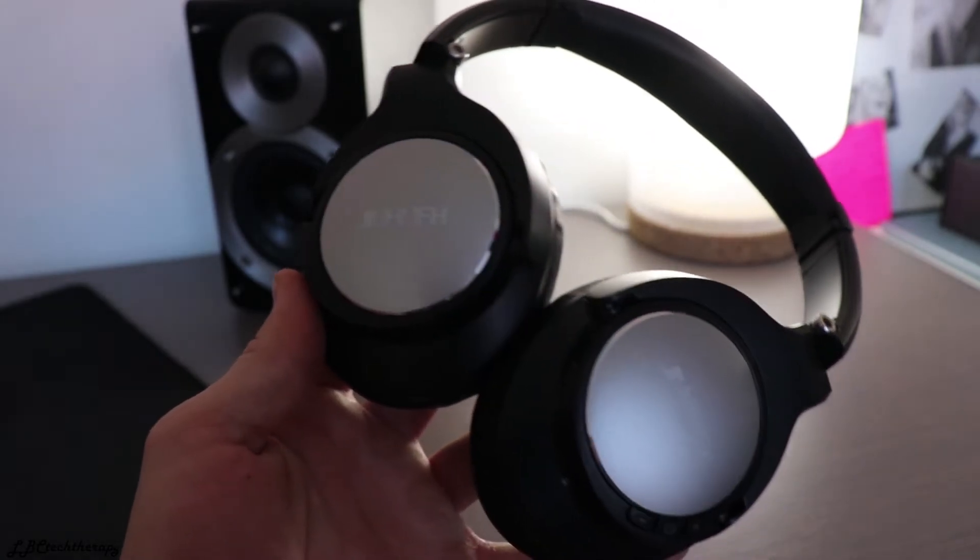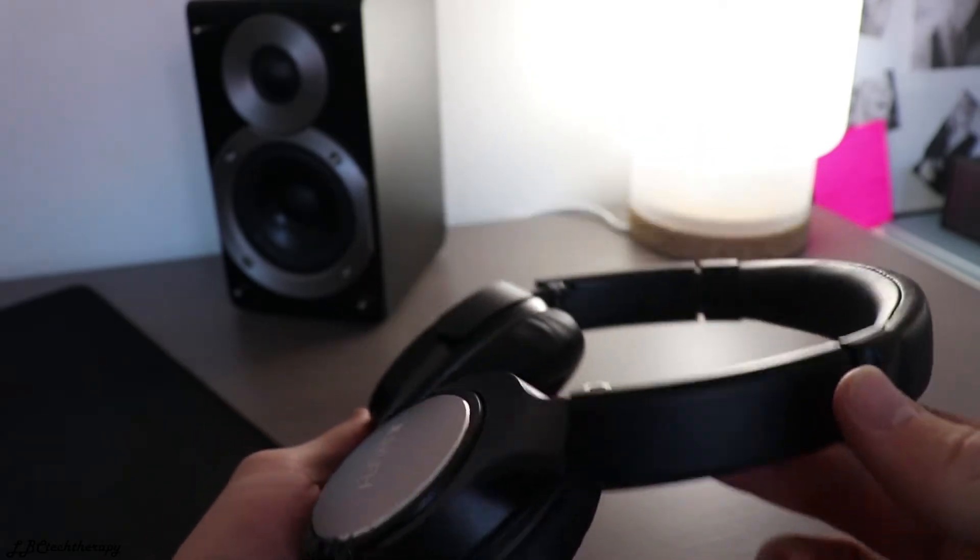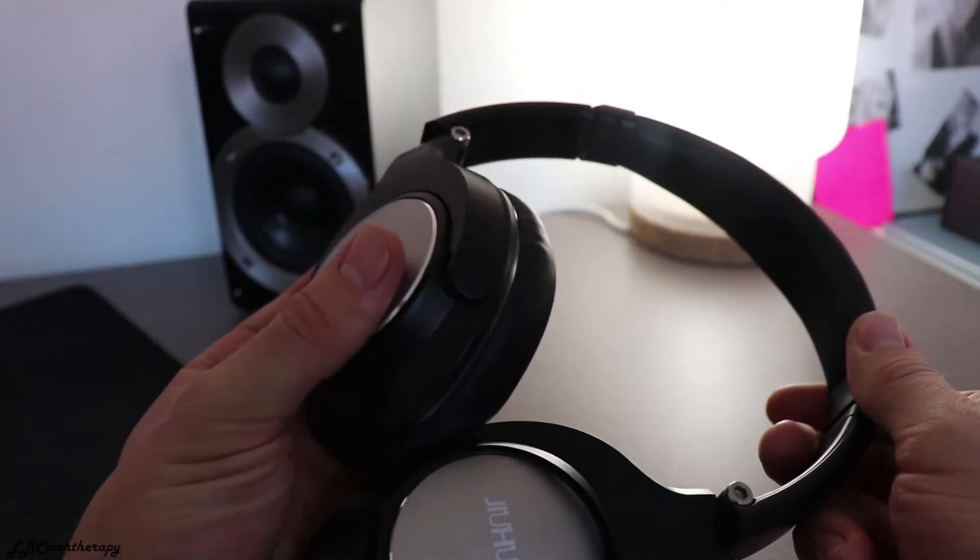Jiuhoof did a really great job with these headphones. They feel solid, of course a little bit cheap with all the plastic, but that's what you get with Chinese headphones at this price point. They do a very decent job, and well, that's all you need to know.